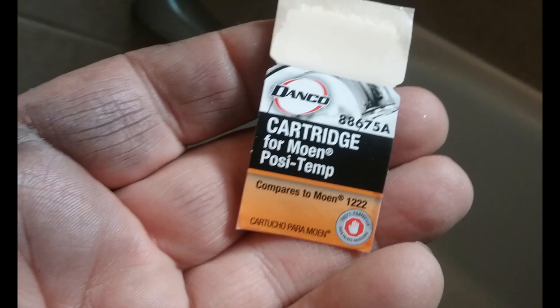Good morning, gang. Today I'm going to show you how to change these Moen PosiTemp 1222 stuck cartridges. Not hard to do, but you do want to be patient and take your time.